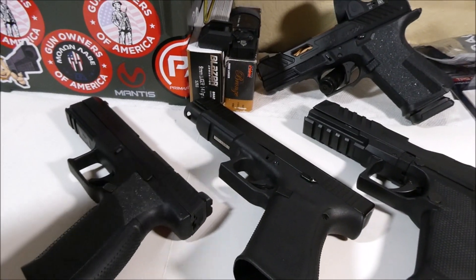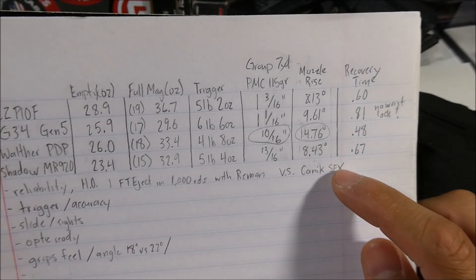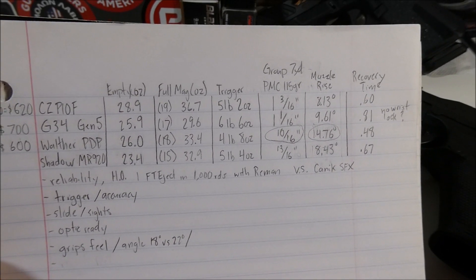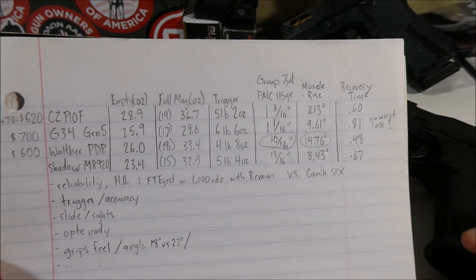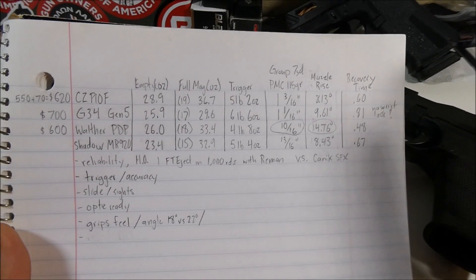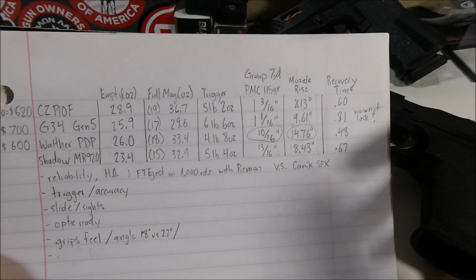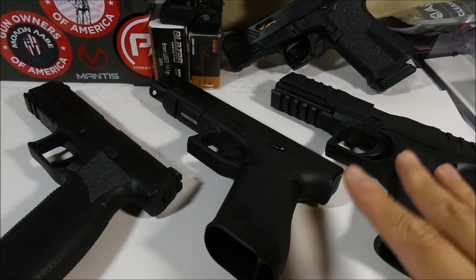Another pistol somewhat comparable to these is the Canik TP9 SFX, which I did own for a time. I sold it after getting a lot of failures to cycle. It turns out they're made to run with NATO 9mm, which is a little bit hotter shooting — the stock spring kind of needs that to cycle properly. You can request a softer recoil spring from Canik, but I didn't get around to trying that and just sold it.